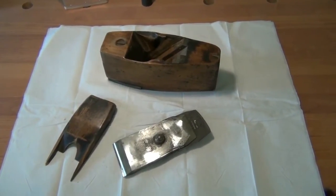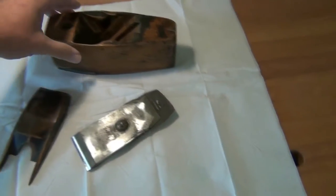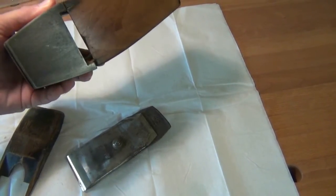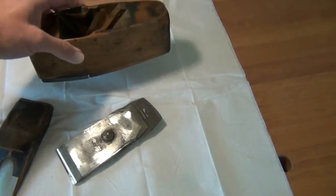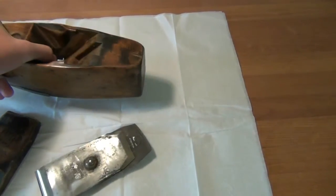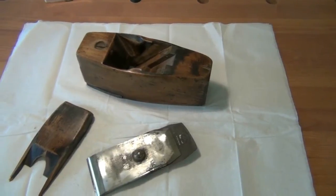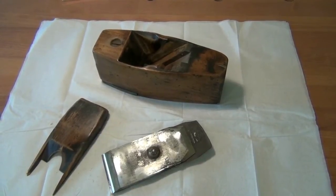Which I picked up on eBay for very little money indeed. It's a little bit odd. It's got an adjustable toe on it which is in steel. I'm not sure if that was a retrofit. It's got a lovely patina to it. It's pretty much intact. A little bit of chip out here on the end. But there's enough in place that it feels really comfortable in the hand to use. So I'll be quite happy if I've restored this to a point where I can use it as an everyday tool in the workshop.